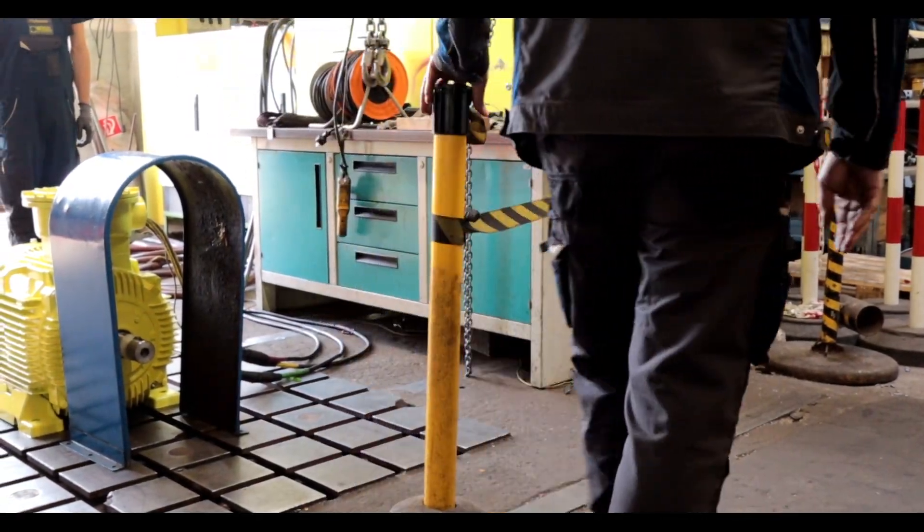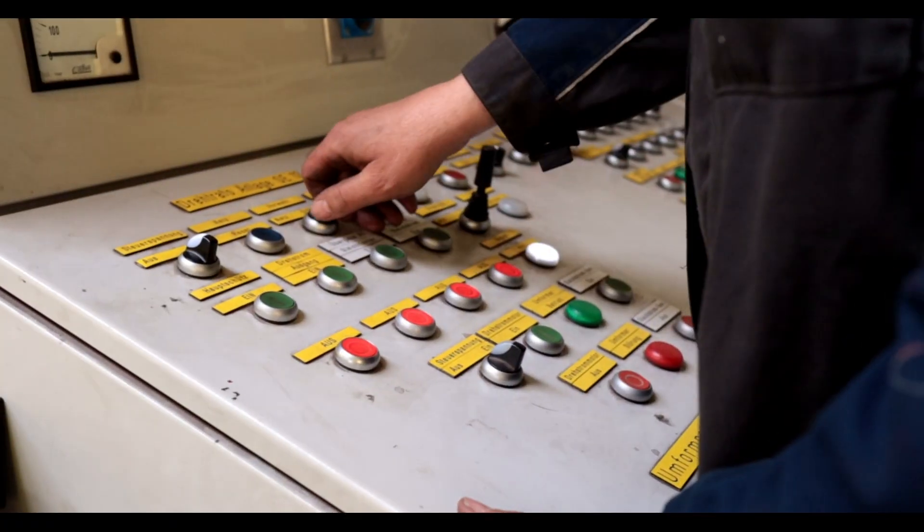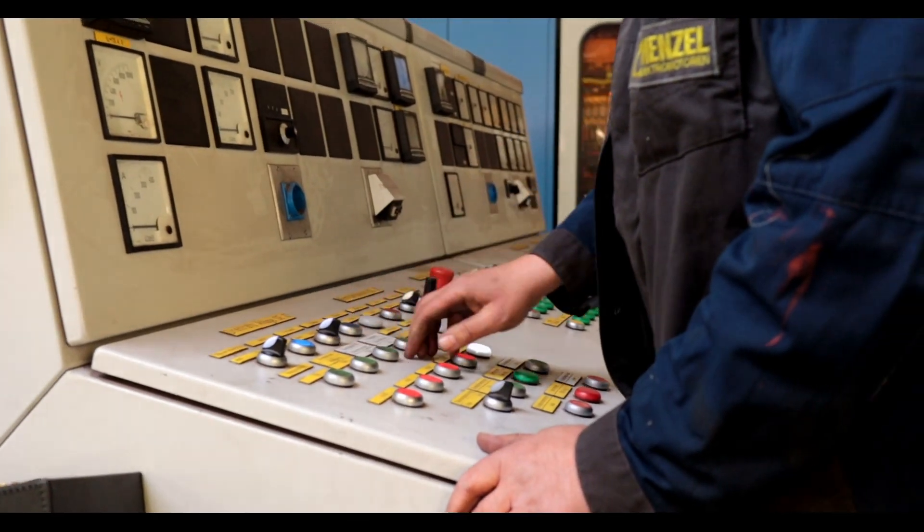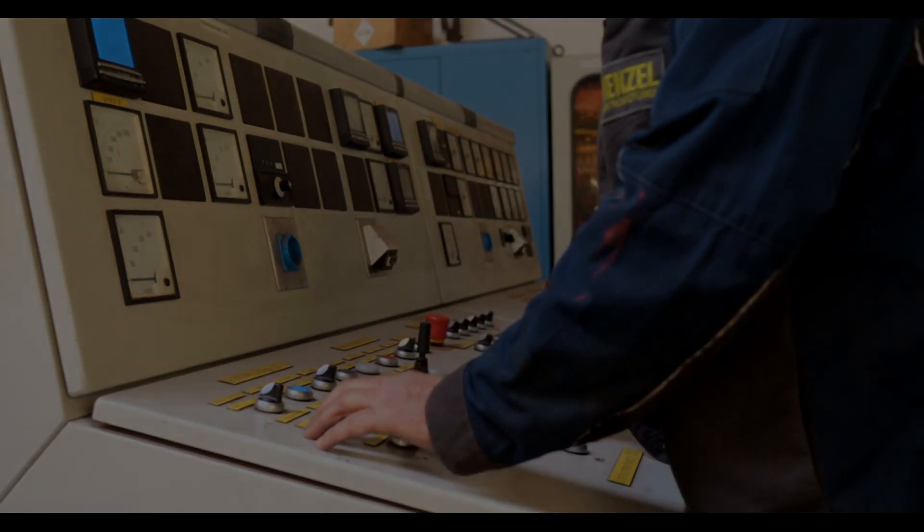We always have the basic components for standard watertight squirrel cage motors in our warehouses. Therefore, we can achieve very short delivery times for even large IP67 motors.